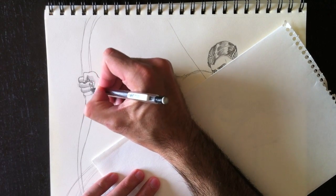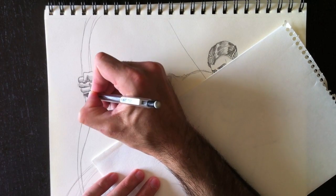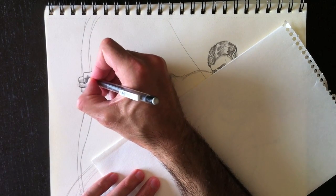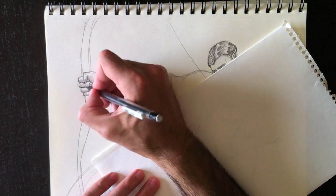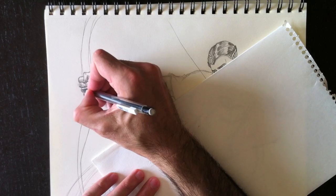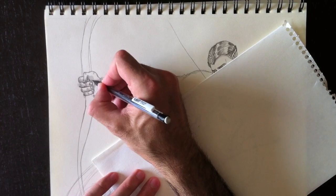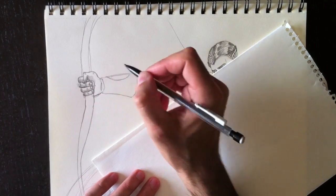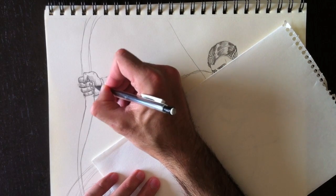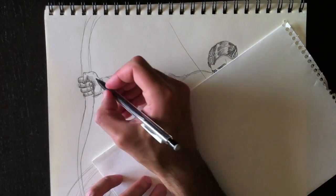If you find that I draw too quickly, remember you have complete control of this video at all times. We're going to add some shading to this hand as well, and add some fold lines to each of these fingers. If you look at your fingers, you can see little fold lines in the skin. We'll add some details to the palm and color it in quite dark, which pushes the hand back a little.